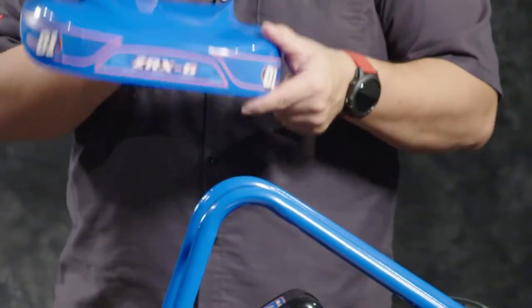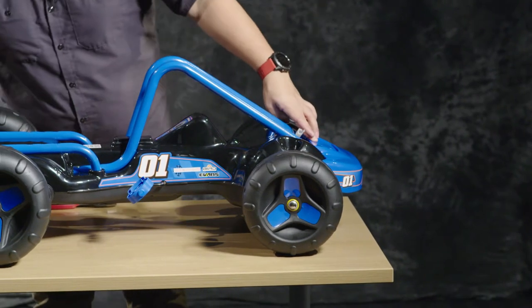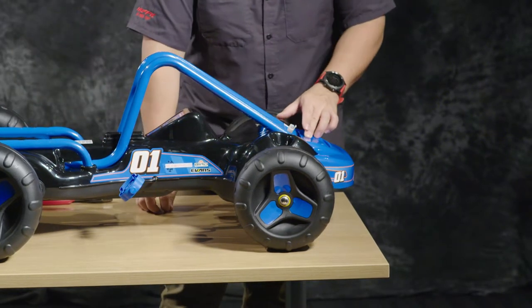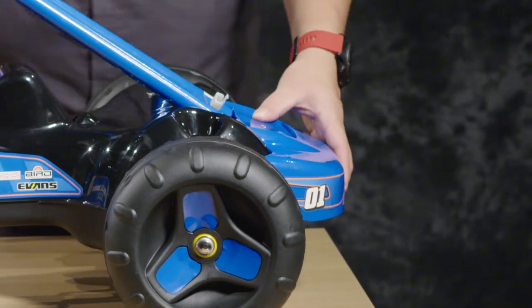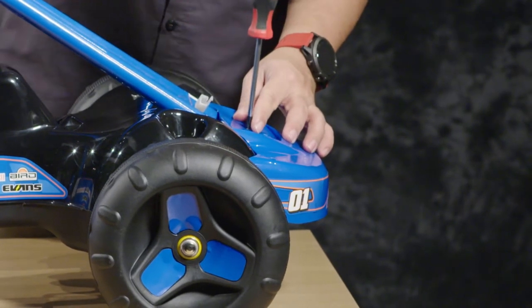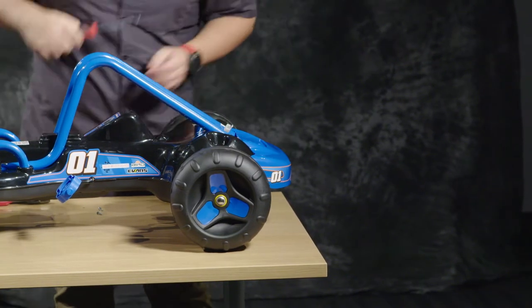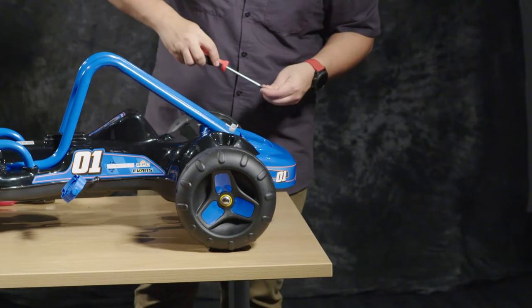Step two is adding the front fairing. We're going to be using the three smaller screws included in the plastic bag. There's one screw in the middle and then two on the outside — one on the left and one on the right.